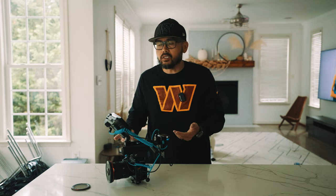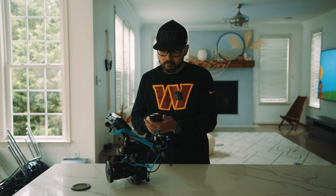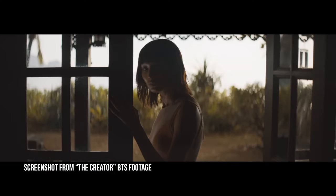So seeing that a bigger budget Hollywood movie — an $80 million budget Hollywood movie, The Creator — director Gareth Edwards decided to use the Sony FX3 because he liked the size, he liked the ability to use ISO 12,800, and he loved the color science, specifically the skin tones.